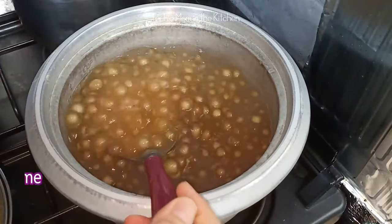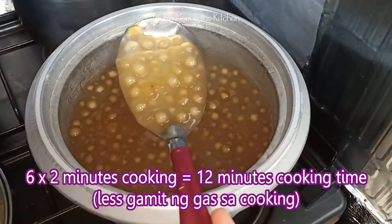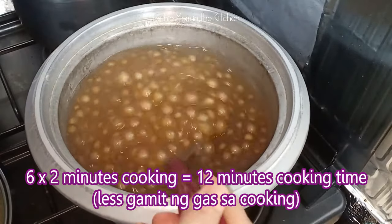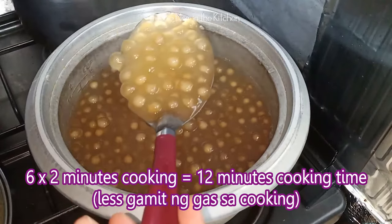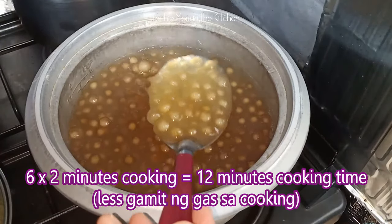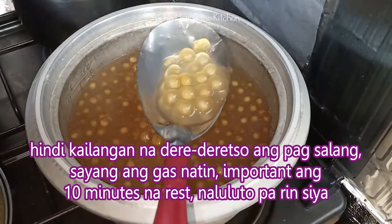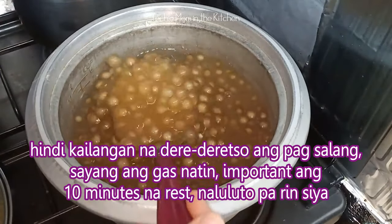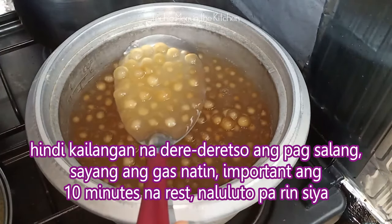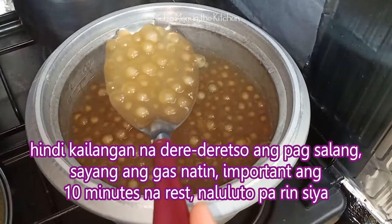Ito guys, bali naka 6 times na — 2 minutes ako then rest. Ganito na siya ngayon. Tinikman ko, and okay siya. Kahit meron ganun konti, okay siya. Makuna at masarap. I-alisen, i-drain natin ito ngayon. I-alisen natin yung hot water, and then buhugasan natin ng cold water.